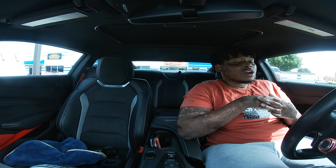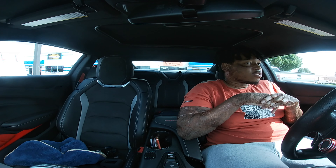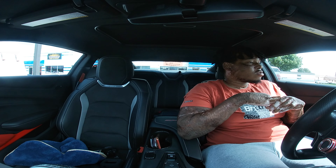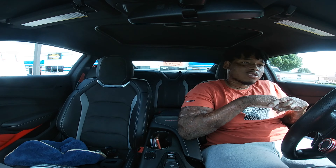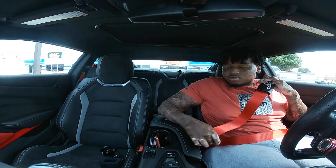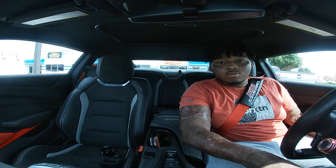We're about to go wipe the car down, then skip around real fast and get back on the road so I can do a few pulls for you guys before we wrap up the video. I'm not trying to sit out there in that sun, that's for sure.